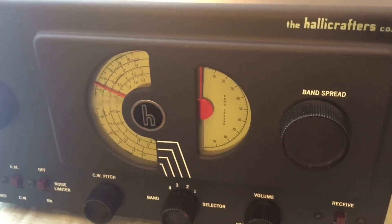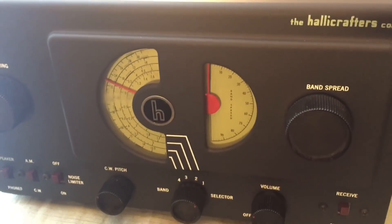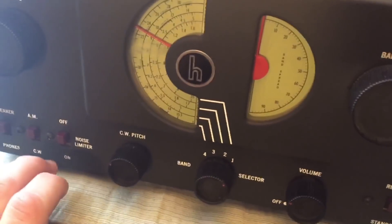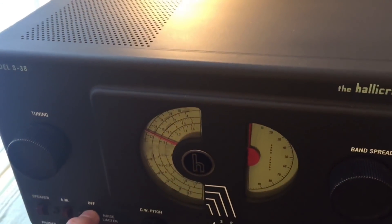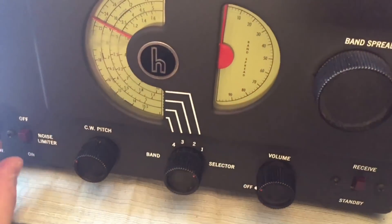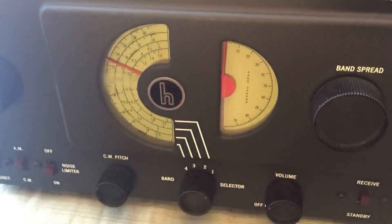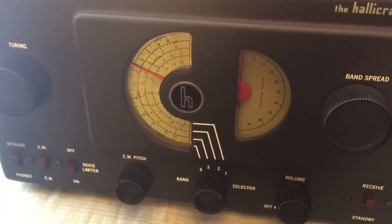There you go — you can hear the static. It sounds almost like an old car ignition, like a 50 or 60 cycle pulse. Now let's turn our little noise limiter on. Off — there it is — on. It doesn't completely cut the noise but does a pretty good job.